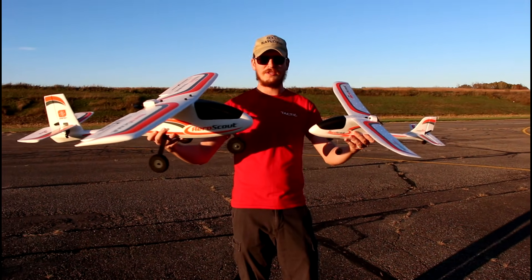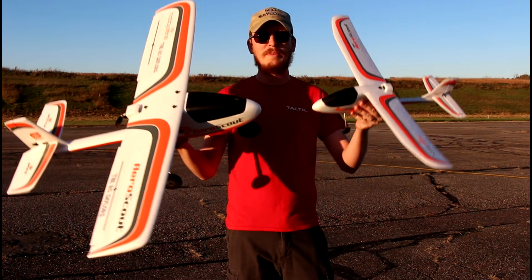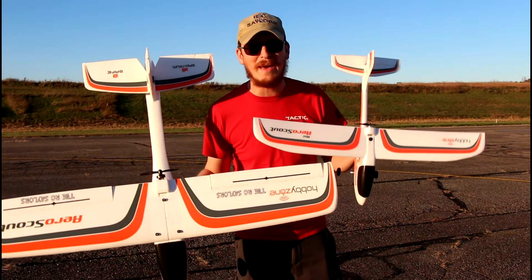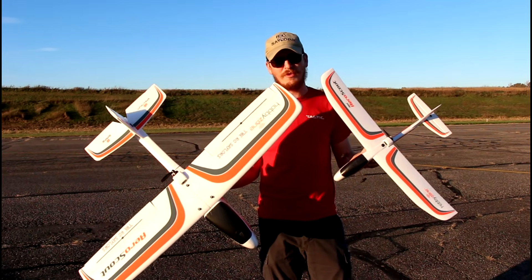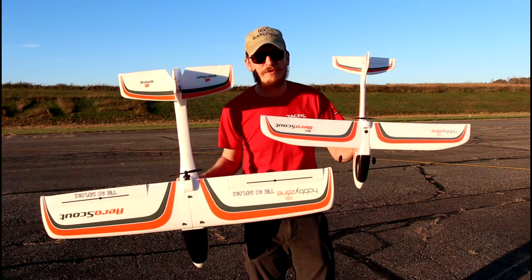Today we're taking a look at these AeroScouts. If you have never been in the hobby before, you'd just think one's big and one's small. But there are some major differences we're going to point out in this video. I'm going to fly both of them for you, talk about both of them, and let you know which one is the best one for your money.